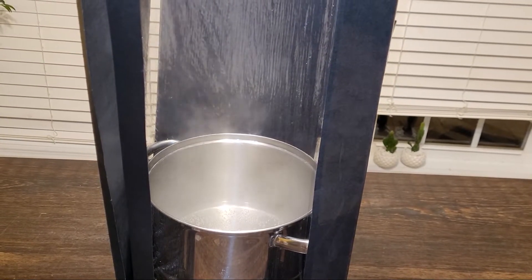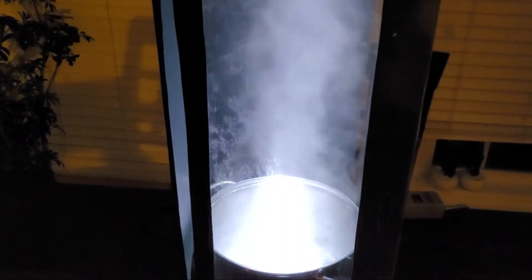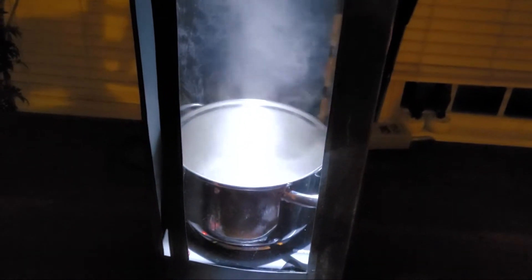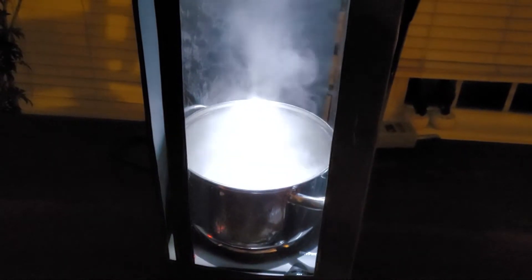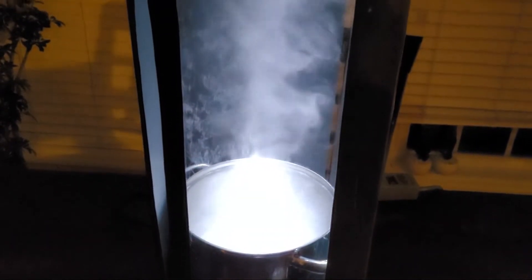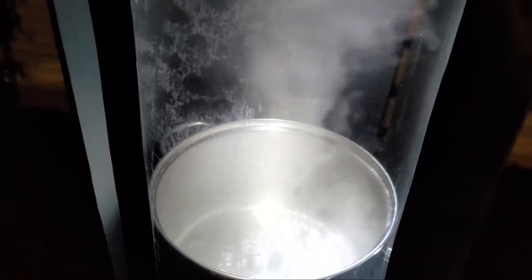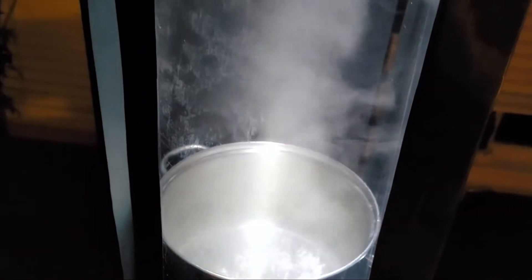The cheaper of these two builds — even purchasing the hot plate — I was able to build for under $25. The more expensive version obviously cost more because of the materials I used, but if you were to use lesser materials, I see no reason you couldn't build the more permanent tornado machine for around $150 and just a little bit of time.